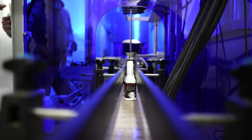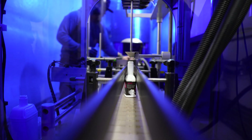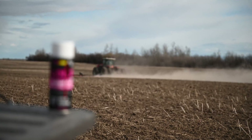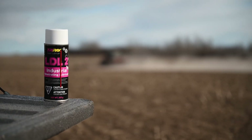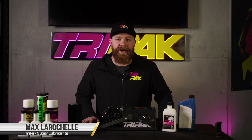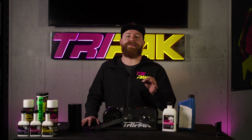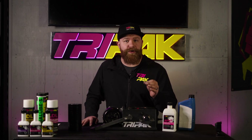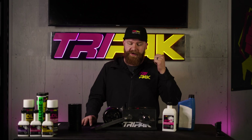Hey everyone, Max here with Tri-Pak. Today we're going to be talking about the AFM-T, which is the foundation of all the other products that we make. Anti-friction metal treatment, or AFM-T, is a unique blend of concentrated additives that creates a nano barrier to protect and seal metal surfaces. This barrier reduces friction and offers protection under extreme pressure. The AFM-T can be added to engines, differentials, transmissions, or anything that takes oil.